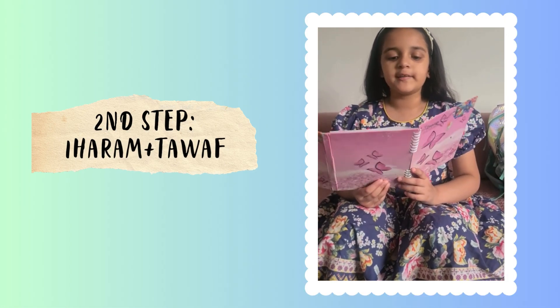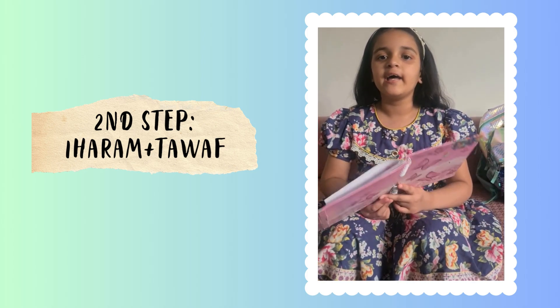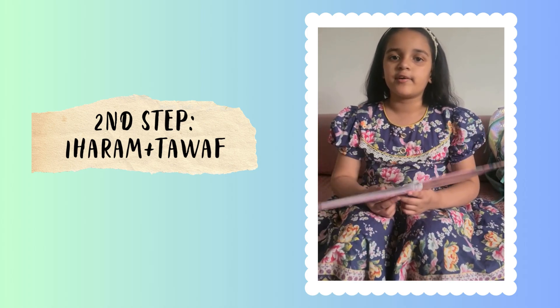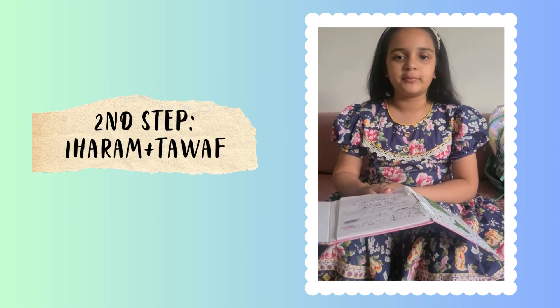For Niyah, we have to be in Ihram. For girls, they wear nice and modest dressing like a scarf, an abaya, and a long shirt with a scarf. For men, you just have to wrap a towel around your shoulder.